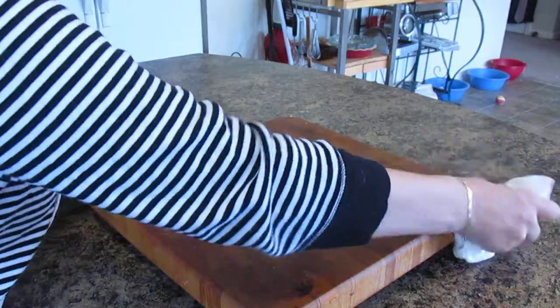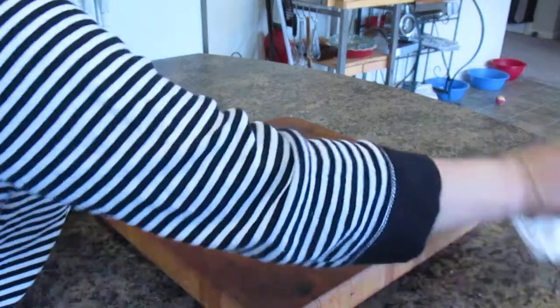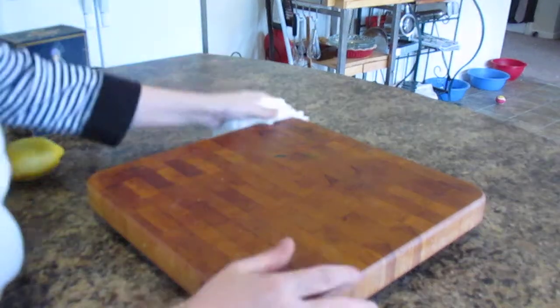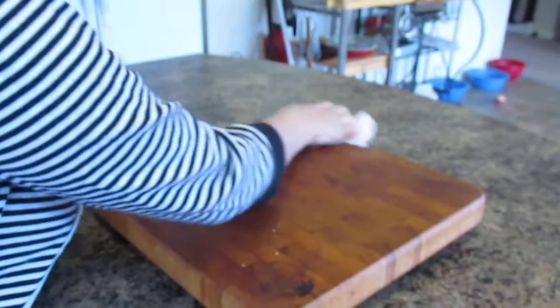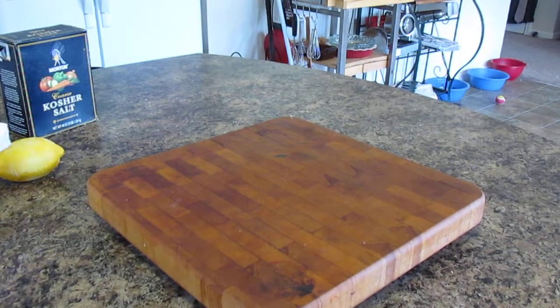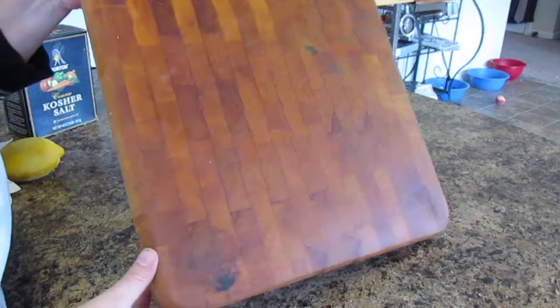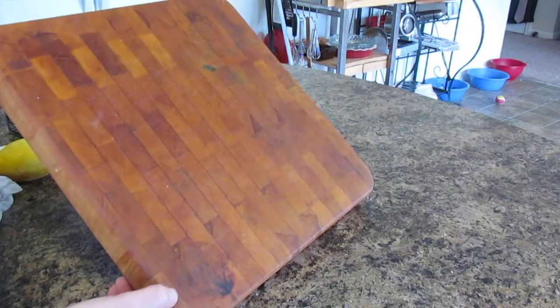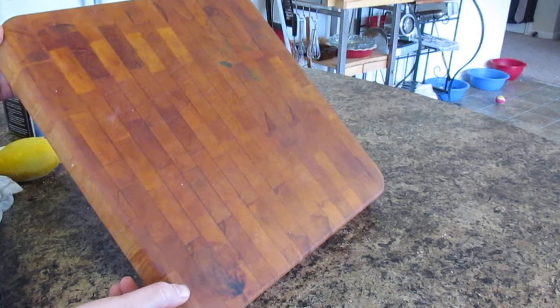Keep that in mind when buying one. I think this one was like sixty dollars — I got it quite a few years back and I take care of it. And there you go: a very clean, good-smelling cutting board in just about two to four minutes.